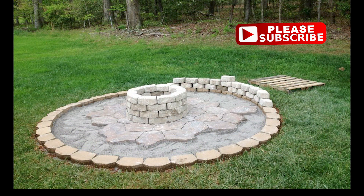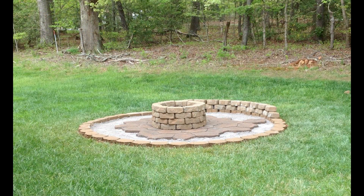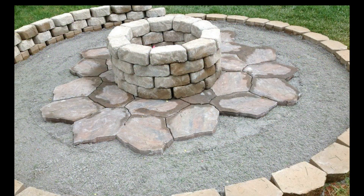I used a different style of landscape block than I used to outline the fire pit to build the actual fire pit in the center. I just stacked them in a circle and left them like that — I didn't glue them with caulk or anything. The weight of the block is sufficient to keep them in place.